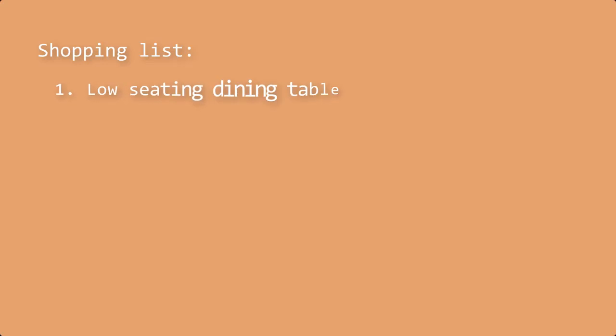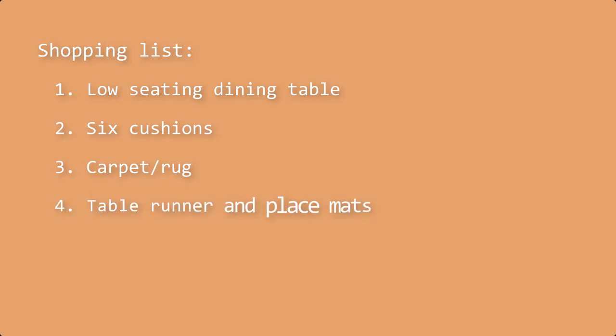We wanted a low dining table, six cushions, a beautiful carpet, a table runner, some place mats, and finally a few decorative knick-knacks. The first item was a low dining table, which we did not get as-is. Rishi went to the Salvation Army, which is a charity-based thrift store. Rishi and Shifali always liked the concept of recycled goods. This was a regular size table to begin with, so Rishi got it trimmed or cut to our purposes. Let's see a clip on how it was all assembled.